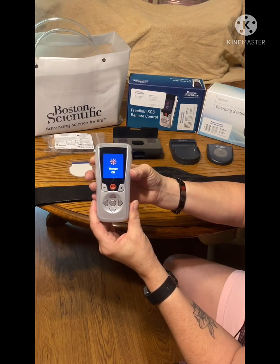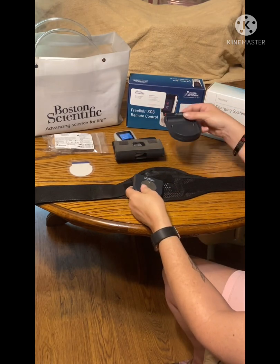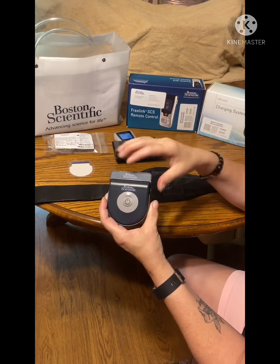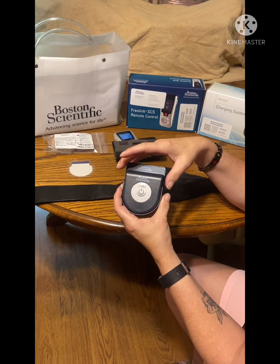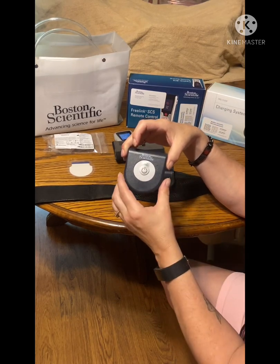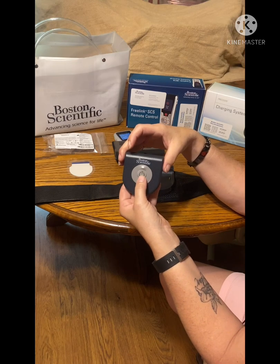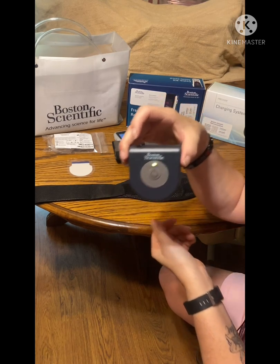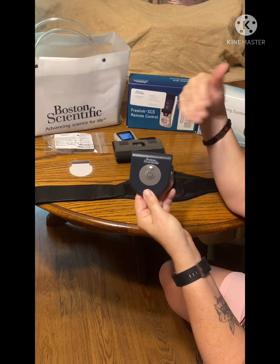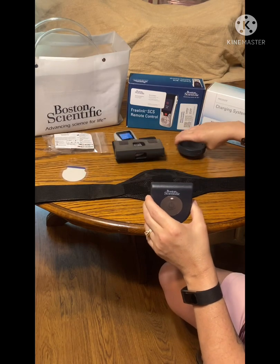It now says therapy is back on. Now to charge the system that's in your back, or wherever you have it implanted, this is where you charge — the puck just sits in there, has a cord that's plugged into your wall. This light will turn on when you're ready to charge yourself. When you're getting ready to charge it, it's gonna make that beeping sound until it finds where you're supposed to go. Once it finds the generator, it'll stop beeping.